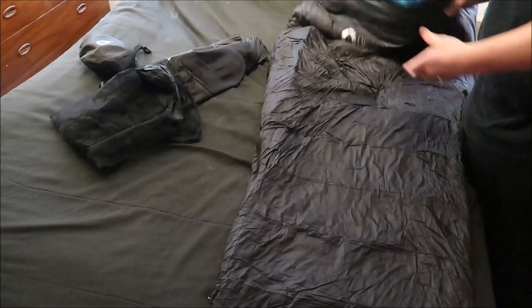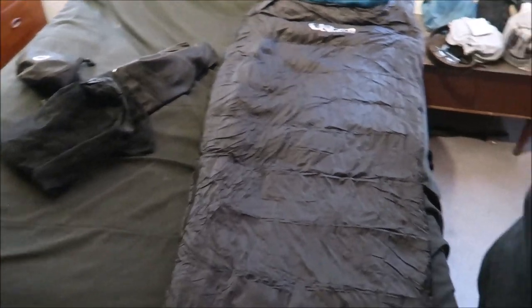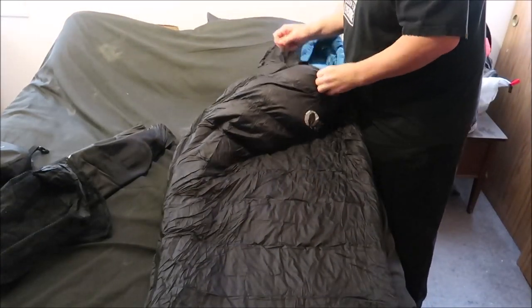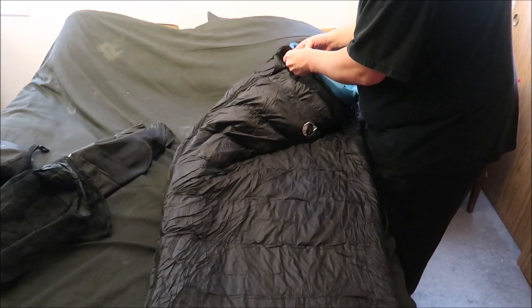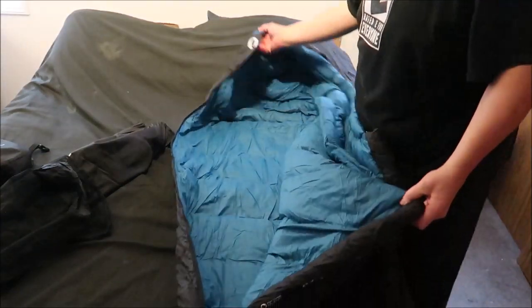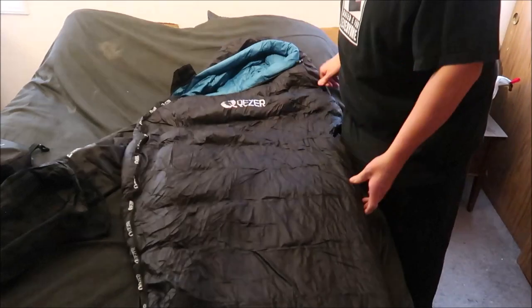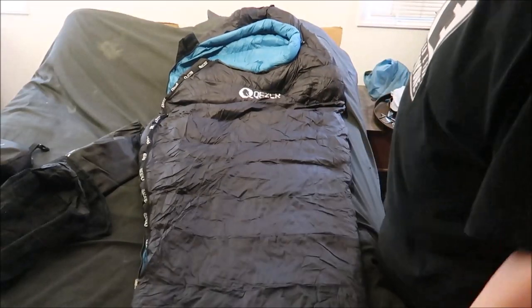Nice foot box. You've got to wait for the down to kind of fluff up. It's funny how they can be stored compressed in the bag when you get it in the store, but when you bring it home you want to store it properly. There's a zipper enclosure here on the top — I'll open this up. I like the color inside; it's a nice color. They have multiple color options too. There's an Amazon store and also their website. Let's go over some stats while this thing fluffs up.